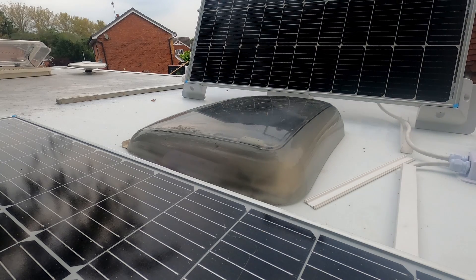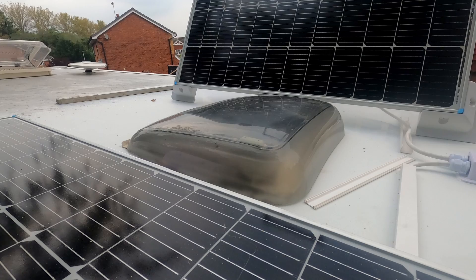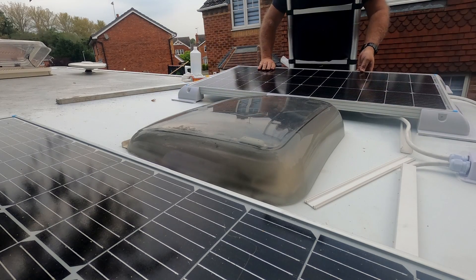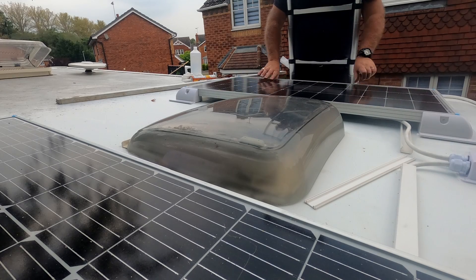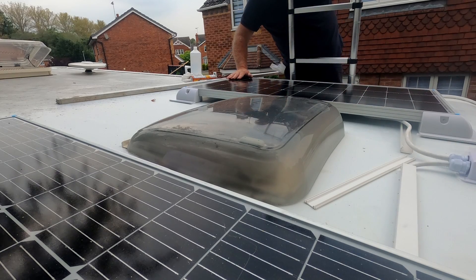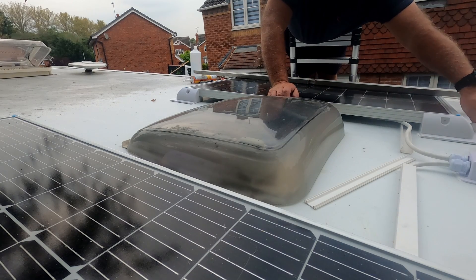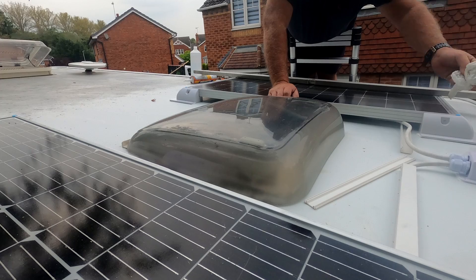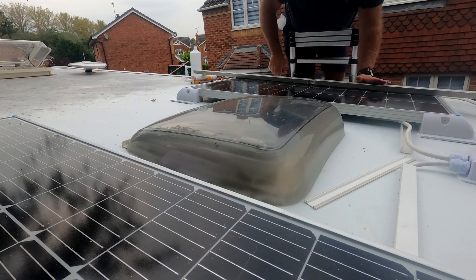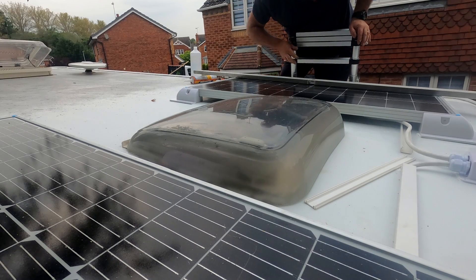I really rate these Renogy panels — I think they're very good. Obviously the truth will come out as I use them through the season, but so far I've been really impressed. I've seen somewhere in excess of 95 watts from a 100-watt panel, which is not bad at all. The EcoFlow I've got will take a maximum of 200 watts from solar input, and if it goes over that it will just trip.